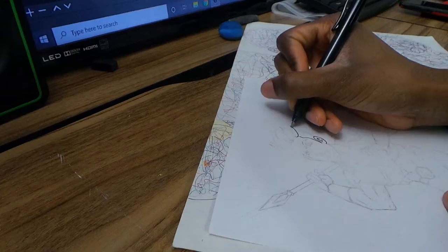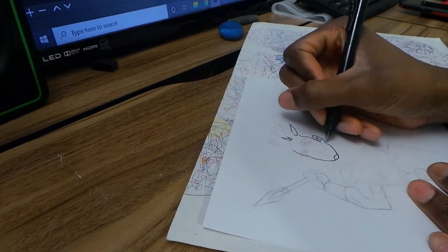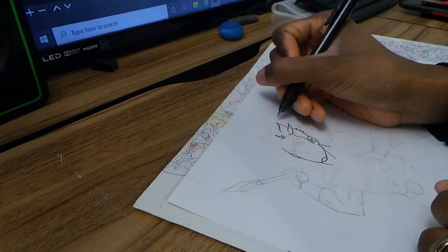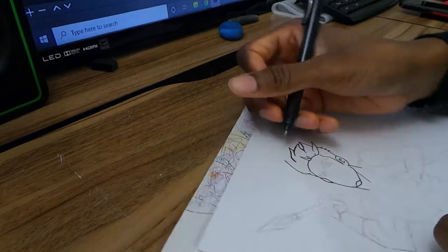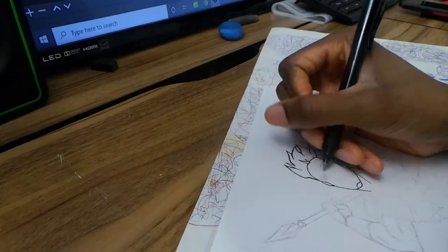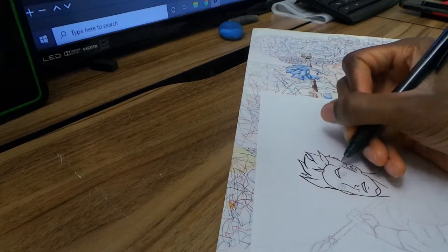All right, let me chill. So I'm starting to ink him right here. I really enjoy using the Inner Gel — I'm not sure if I like it better than using a brush pen. I probably still enjoy the brush pen more; I just have to practice with it more to get more control.